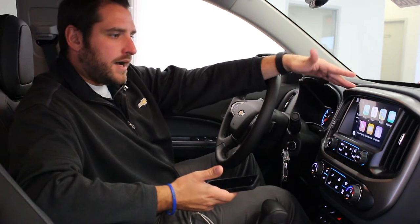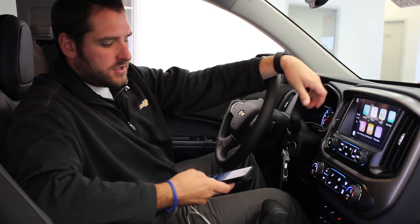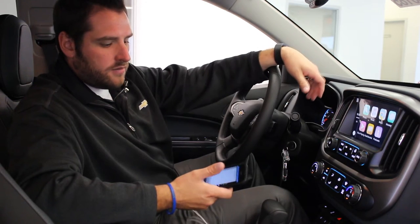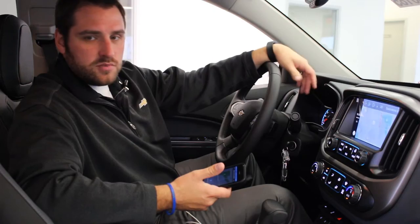So you can use your phone for music, audio books, podcasts, and easy voice-to-text or text messaging. But one of the things that people are super excited about is it gives you access to your map. If you're using it for directions or going out to eat or whatever, you just click the maps and it's going to pull it up right there on your radio, looking just like a GPS unit.